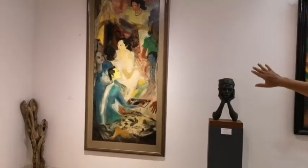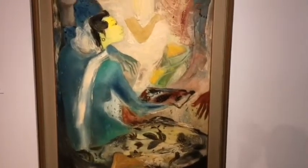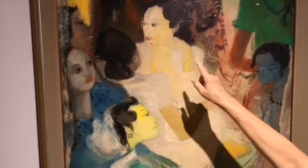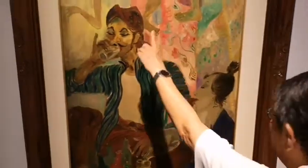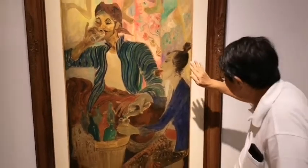He always has one focus of interest. Like in this piece, maybe this woman — he makes better nuances on her face — and in that painting, the man here. But the others he leaves quite flat. It is still expressive, though.